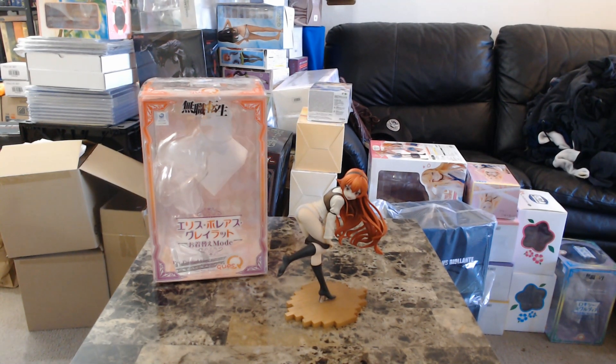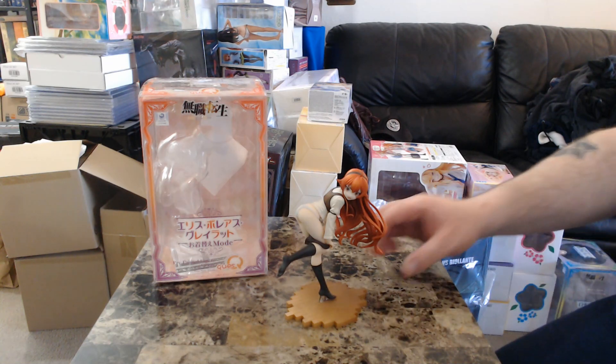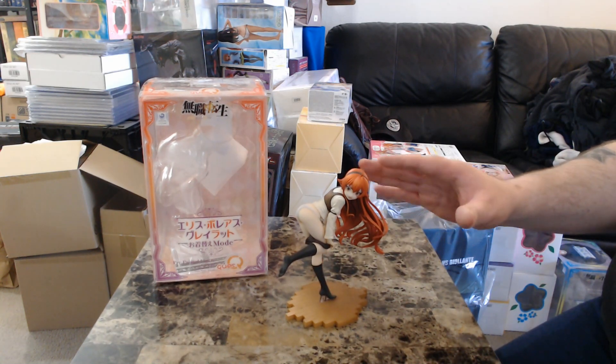This figure is from the manga/anime series called Mushoku Tensei — Jobless Reincarnation. The character's name is Eris Boreas Greyrat. I highly recommend checking out the anime; I've really enjoyed it, even though most people are probably burnt out on isekai reincarnation anime. It's called the 'Changing Clothes' version, it is the 1/7 scale, done by the company QuesQ. The sculptor is Takatori.